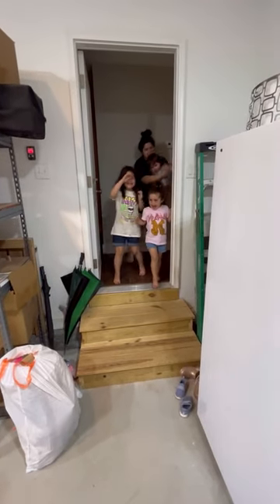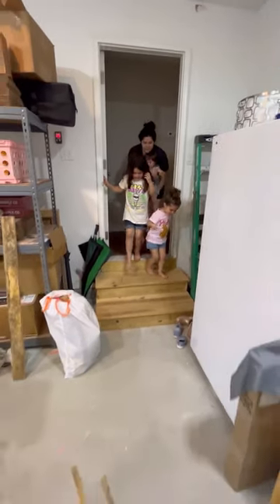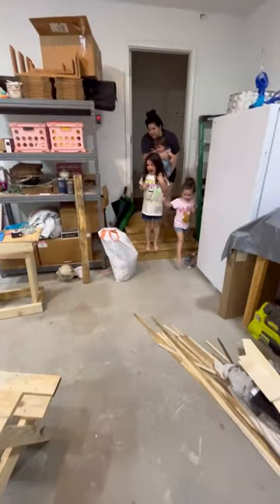Can I paint it? Come on, come look! Yay!